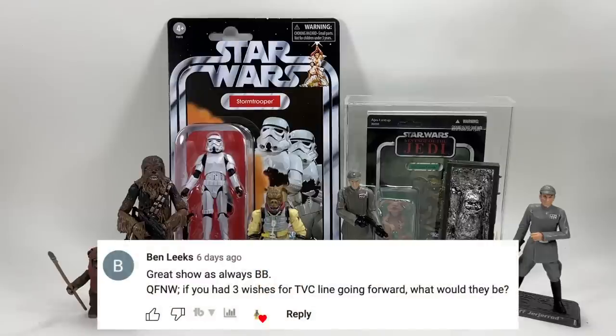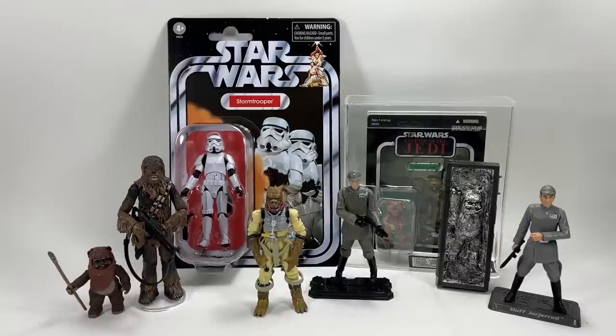Ben Leak asks: if you had three wishes for the Vintage Collection line going forward, what would they be? The first would be a bigger budget to allow for more newly tooled figures. The second would be more world-building pieces such as beasts and vehicles. And the third would most definitely be to try and finish the 96 as best as possible, or at least give us more new original trilogy characters we've never had before.